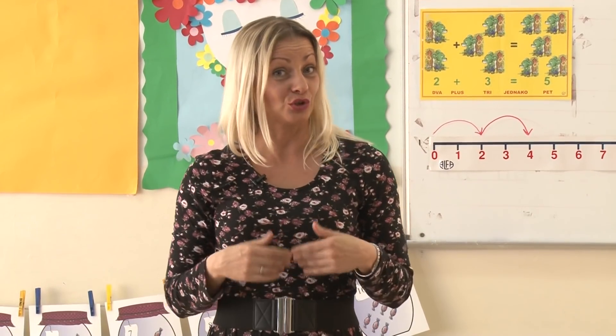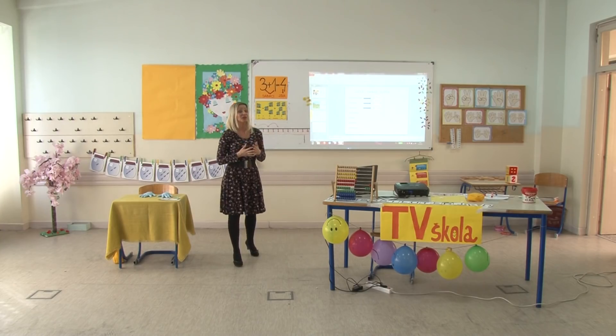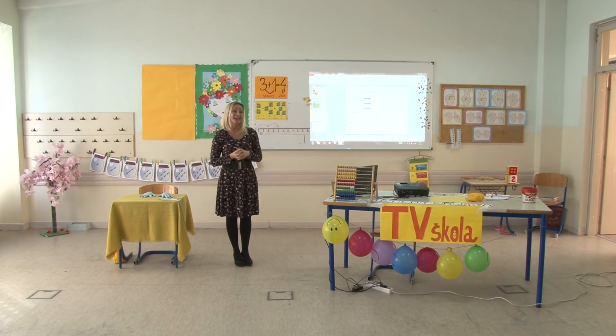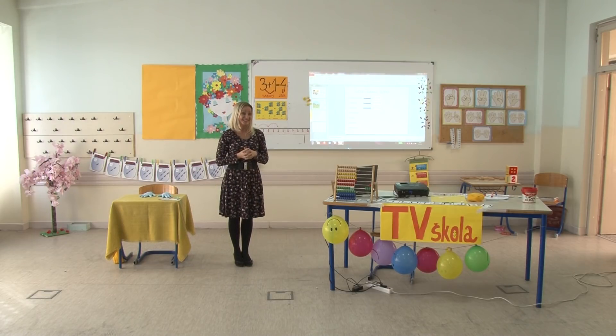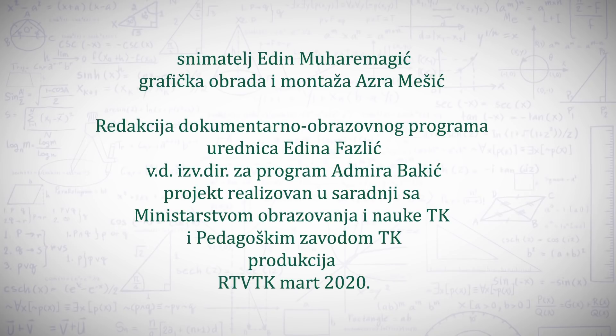To bi bilo to za naše današnje druženje. Jako se veselim što ste bili spremni za rad, što ste bili vrijedni i uredni i što ste svu zadaću od juče na vrijeme uradili. Danas nije bilo puno zadaće zato što smo danas uglavnom vježbali. Vidimo se ponovo sutra. Budite mi budni i spremni za rad. Ljubi vas vaša učiteljica Dijana.